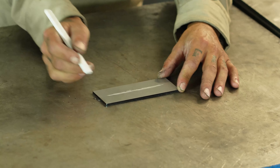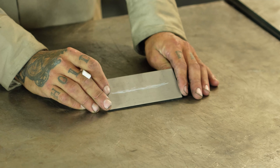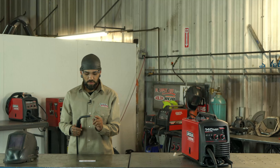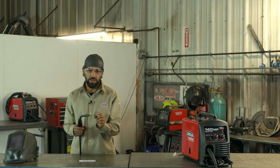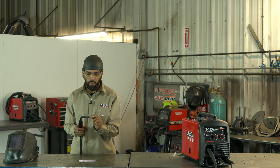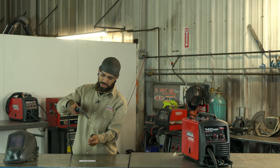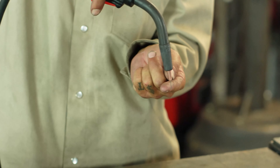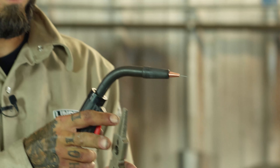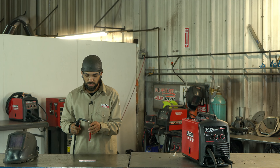Hey guys, I'm here to go through the basics of welding with you today. We're going to explain the right way to set up your machine, the proper position and angle for your gun. After that, I'll actually show you guys how I lay a bead, and then we'll talk about it — show you what to do and what not to do.